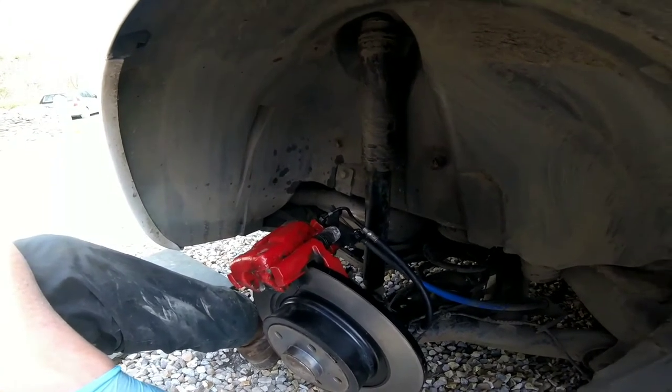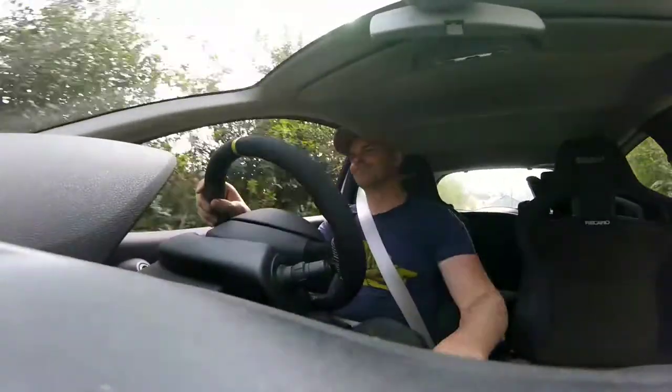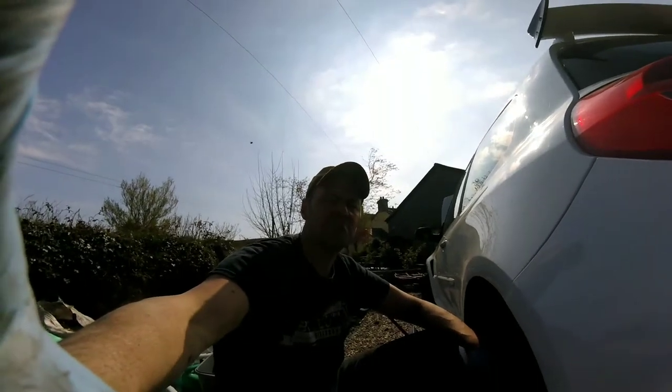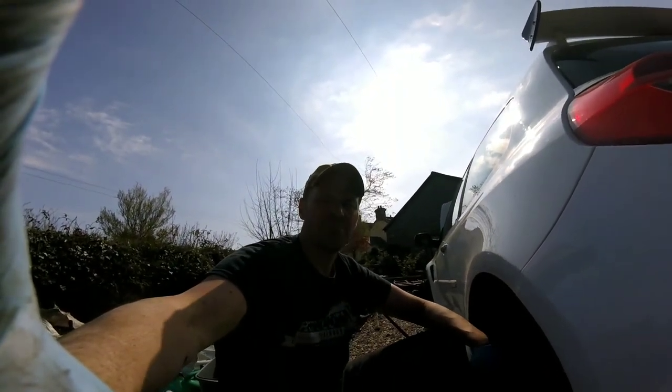Put the wheel on, going to take it for a test drive. It's all good now — handbrake works beautifully. Off for a quick test drive. Like, don't like, subscribe, comment, troll — it's all good. Thank you.